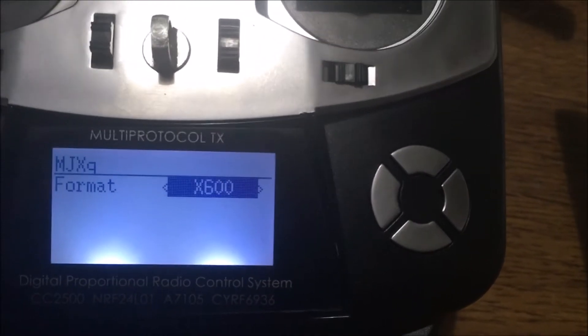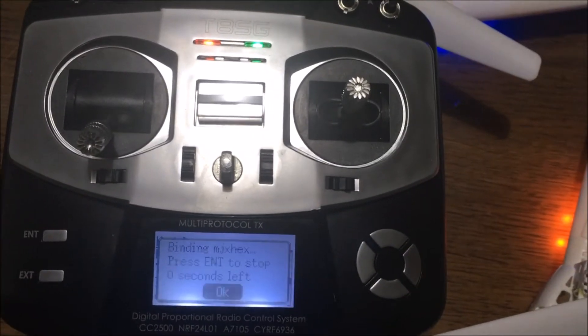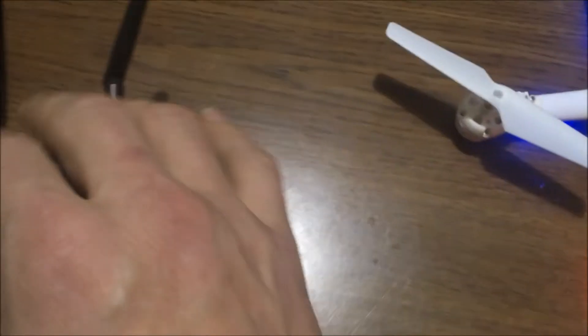You want X600, so back out of there. Press down, go over to the toggle, press on, go over right here — we're on that one — bam, and here we go.